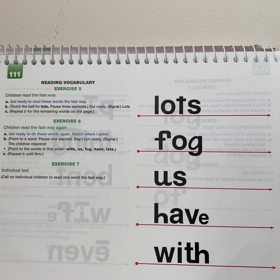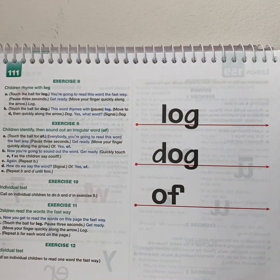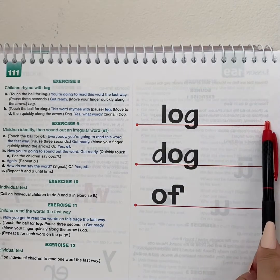Good job saying the words the fast way. If you need more practice, go ahead and rewind a little bit and practice them over. Or you can press pause and sound them out. You're going to read this word the fast way. Get ready. Yes, log.